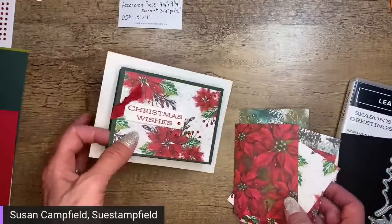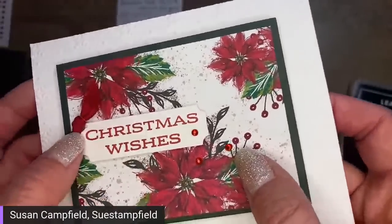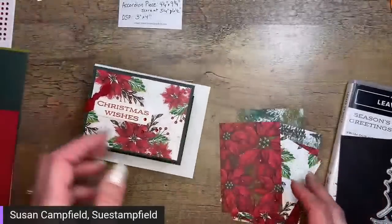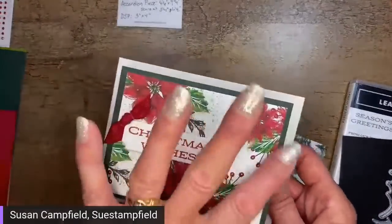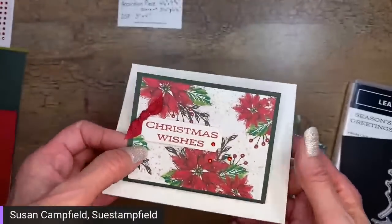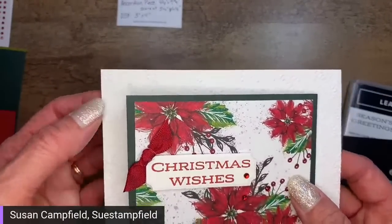You wouldn't have to do this card just for the holidays — floral paper would be absolutely gorgeous. You wouldn't have to emboss the base either, but you guys know me — I love embossing. So we're going to use a different Designer Paper since I don't have enough of the one I used before and I need that for Saturday.